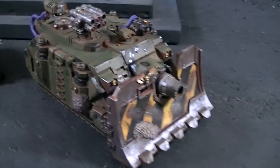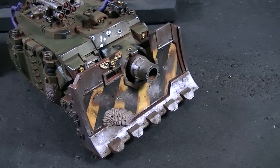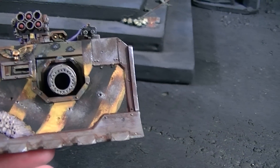Hey, Blue Table fans! We're going to take a look at some Nurgle conversions and painting. First up is this Vindicator — as you can see, we've scuffed up the front shield and put some bullet holes on there.